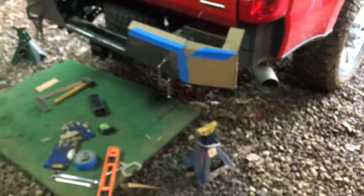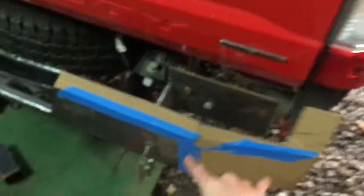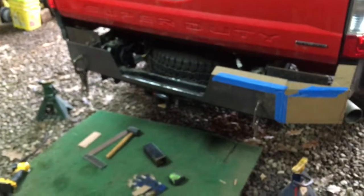Like I always say, I haven't welded this piece on yet because I might find I want to move it up a little bit, move it down, shift it back, or whatever. Just having the clamps on is a lot easier.